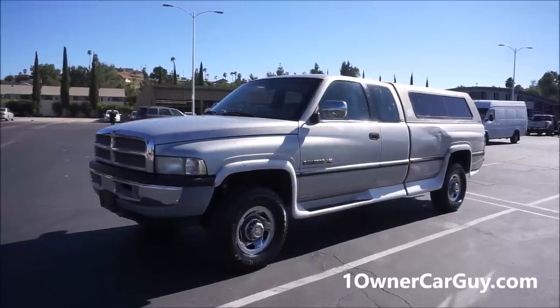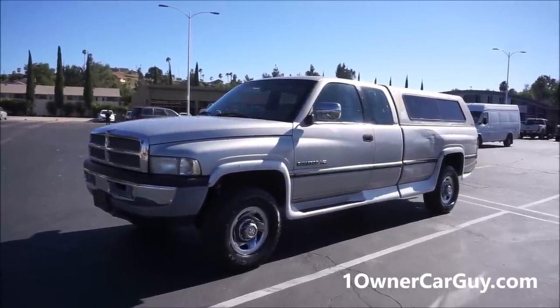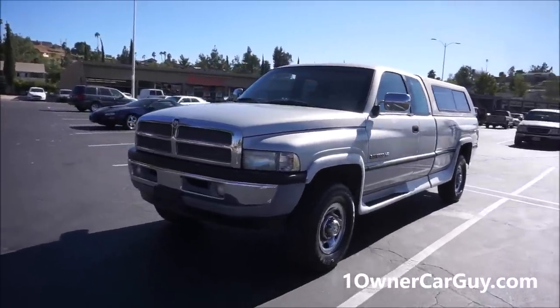OneOwnerCarGuy.com — and what I've got here for you today is a really nice 1996 Dodge Ram 2500 with the V10. Yeah baby, all truck.